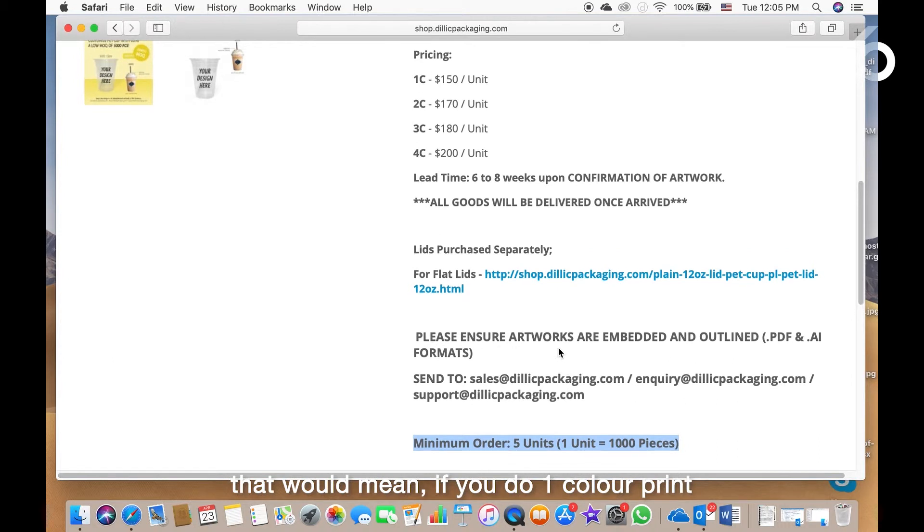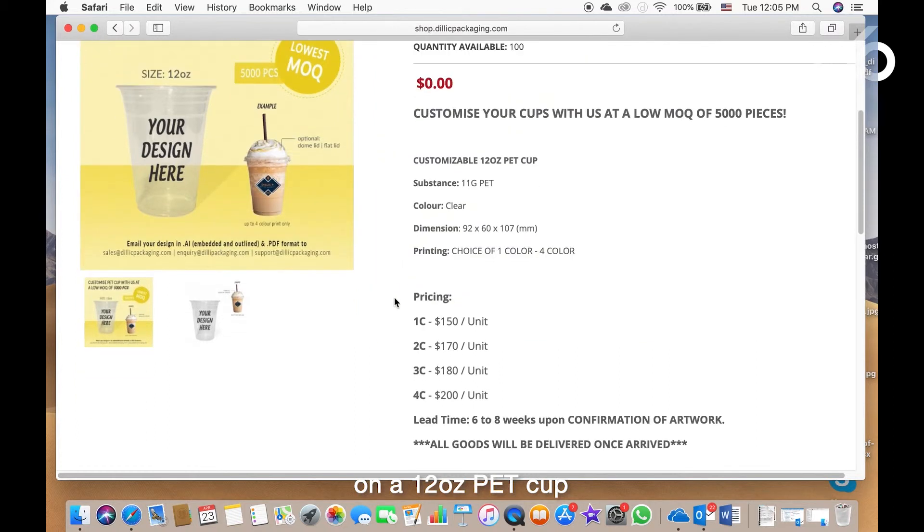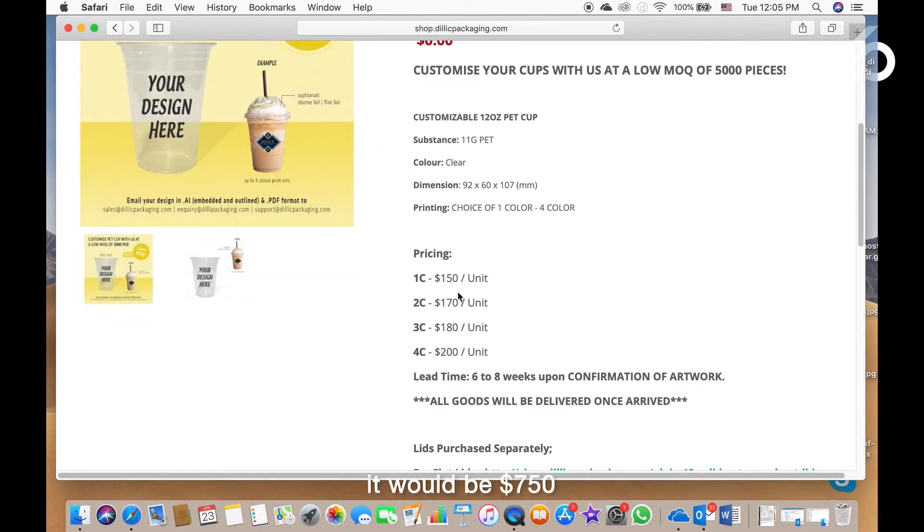That would mean if you do one color print on a 12 oz PET cup, it would be $750.